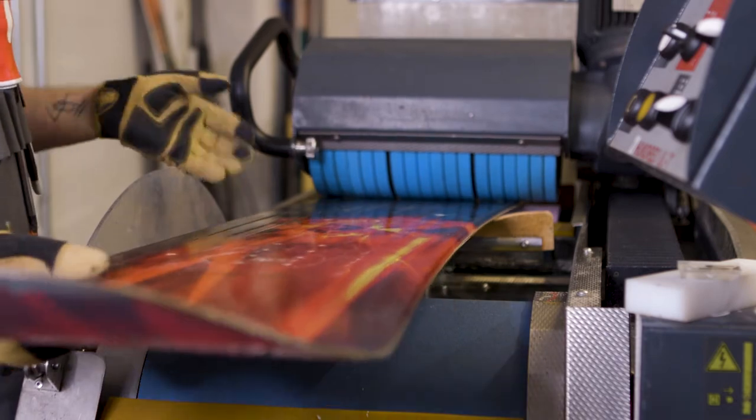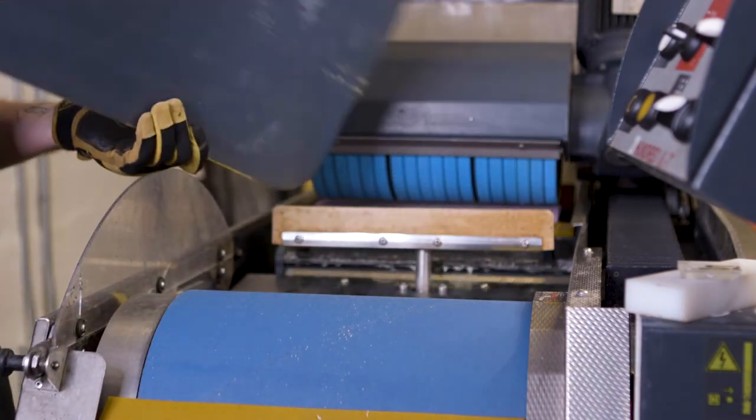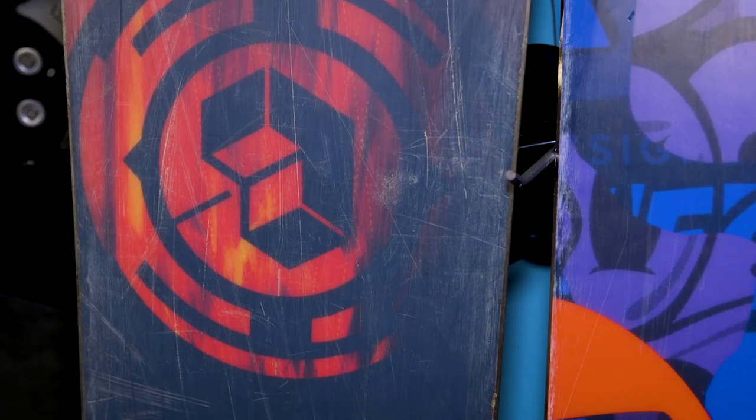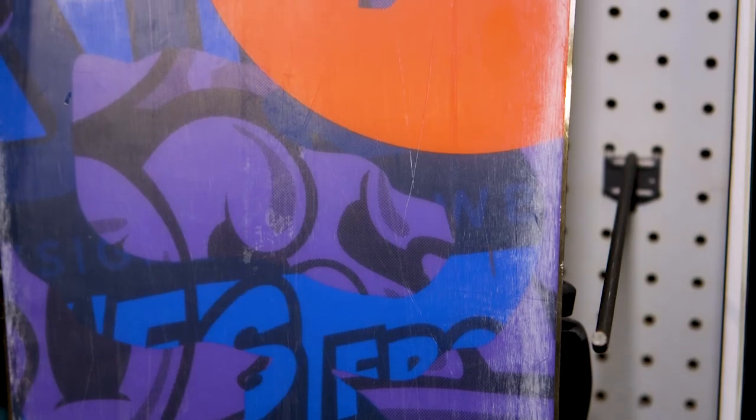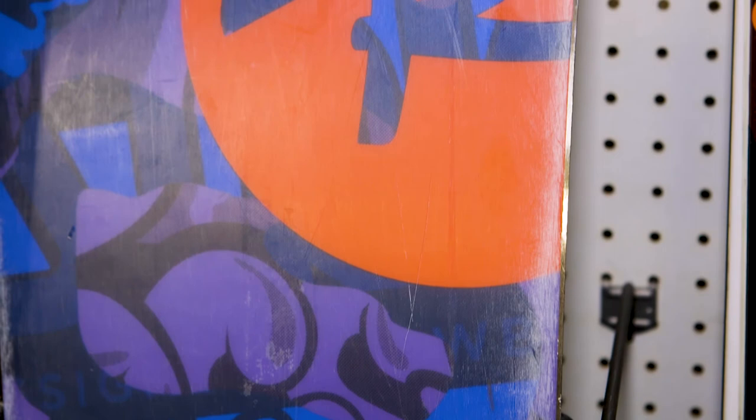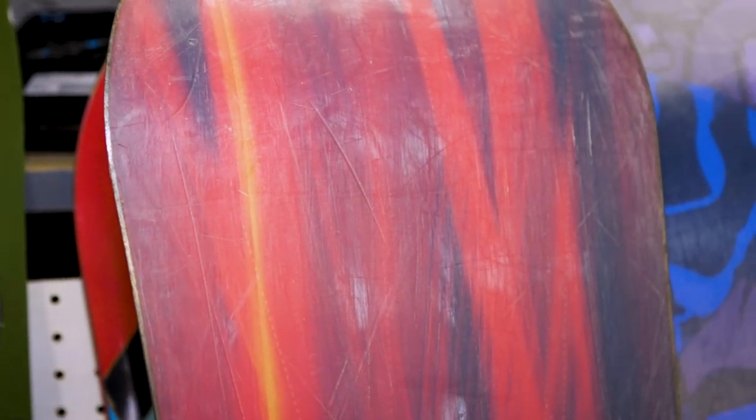When does your equipment need to be tuned up versus waxed? You need a full tune-up when your bases are very oxidized or white and flaky, when your edges are dull, if you have minor base or edge damage, or if you have a smooth base lacking any texture or structure.